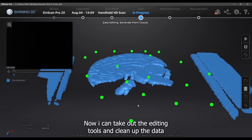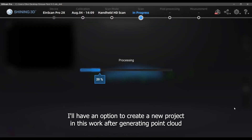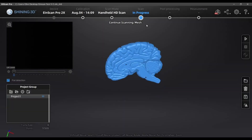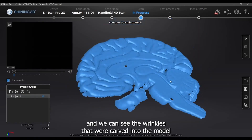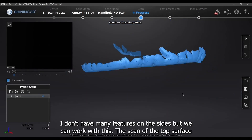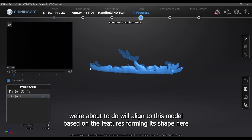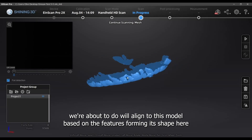Now I can take out the editing tools and clean up the data. I'll have the option to create a new project after generating the point cloud. The bottom surface of this brain model is now complete and we can see the wrinkles that were carved into the model. I don't have many features on the sides, but we can work with this. The scan of the top surface we're about to do will align to this model based on the features forming its shape.